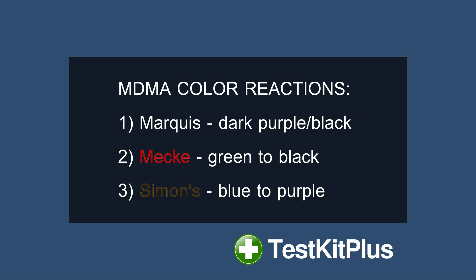Regardless, the test procedure is the same, and you only need to use a small amount of the sample for each test. I've included links in the description for where you can get test kits for a lot of substances. Hope you found this video useful. Happy testing!